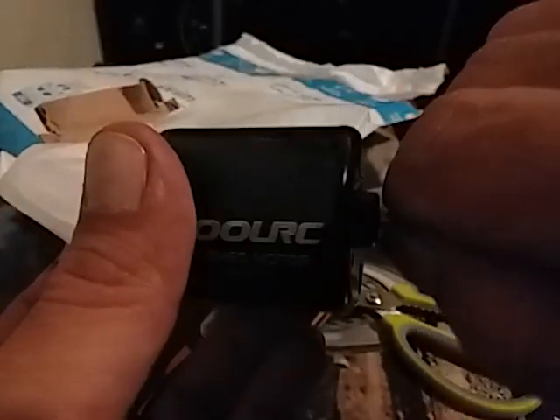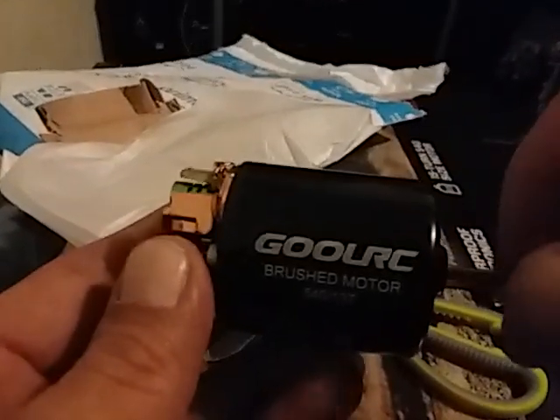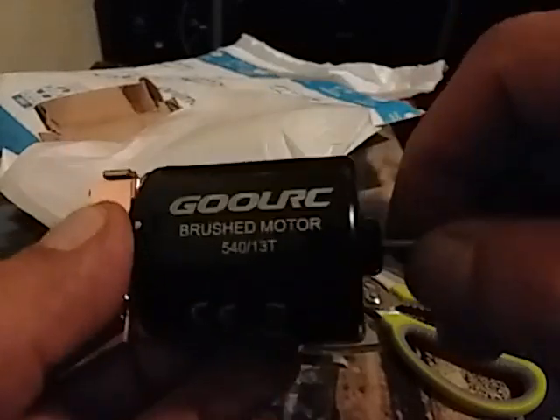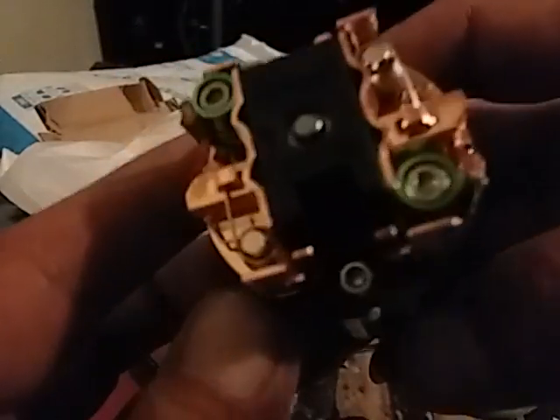Oh yeah, it feels good. I can tell it's gonna take power just great because the magnets feel good. If you get one of these motors, or any motor for that matter, and you can spin it very easily, then it's not going to be too torquey, won't be that powerful, and probably won't have good brakes. But this one — I'm having a tough time turning it. And I heard these ones are even stronger than a regular can motor, so I'm really hoping to get some good speed out of this thing.